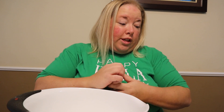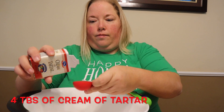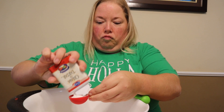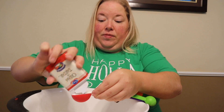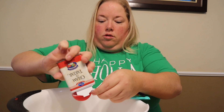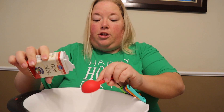I am going to be doing four tablespoons of cream of tartar. This helps the dough be stretchy and helps the dough stretch.